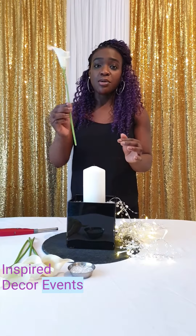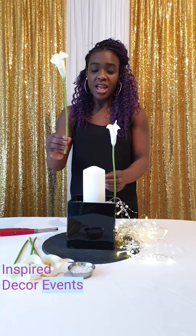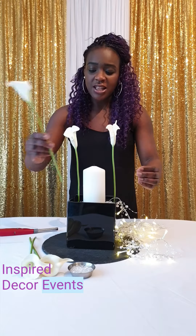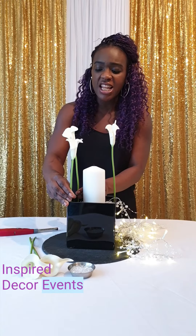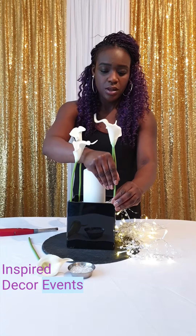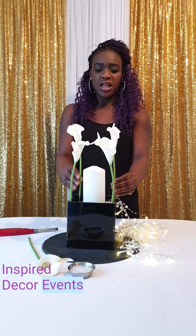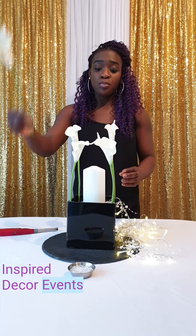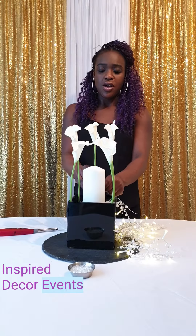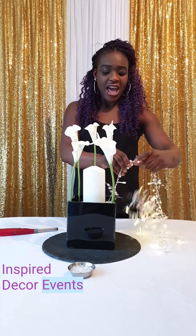Then I'm going to get these calla lilies and place one in one corner, another in another corner, then do the other one in the other corner but push it a little further down because I want it slightly smaller than the ones at the back. Then I'll do the same with the other corner — push it down so hopefully it's even, but you can see it's slightly shorter than the ones at the back. Then put one in the middle at the back, at the same level. That is the calla lilies put in place.